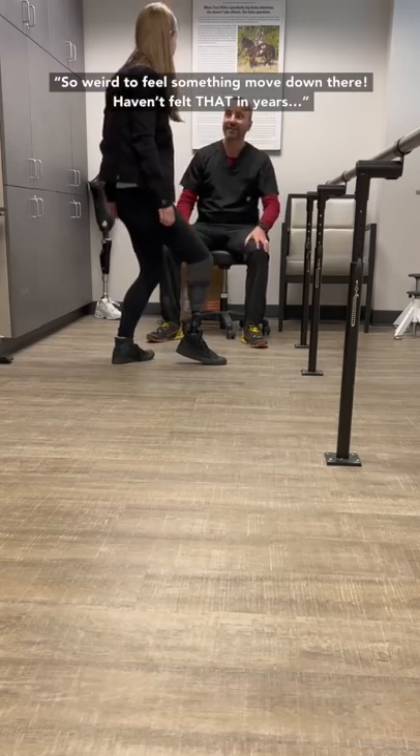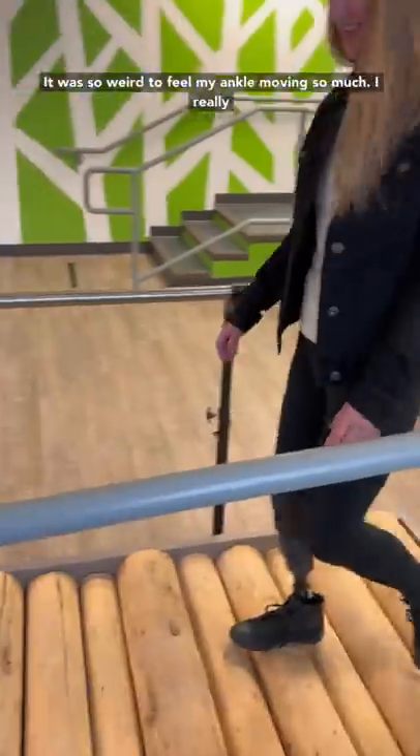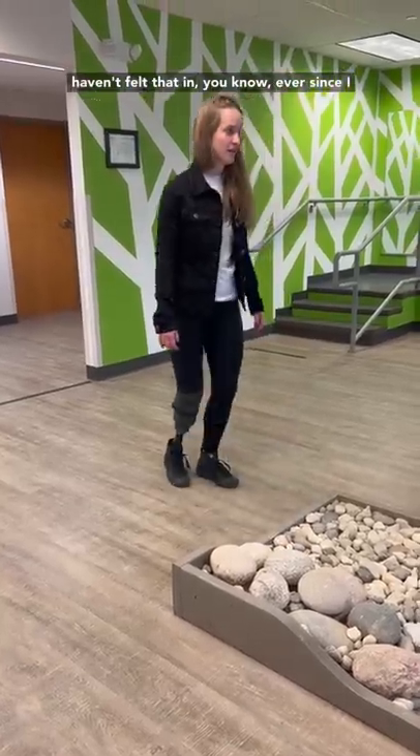It's so weird to feel something move down there. Haven't had that in like, you know, four years. It was so weird to feel my ankle moving so much — I really haven't felt that ever since I lost my leg.